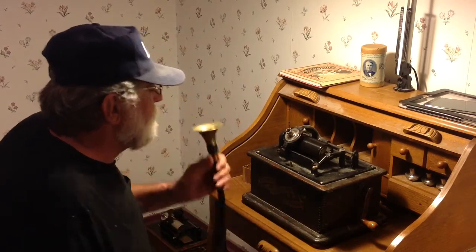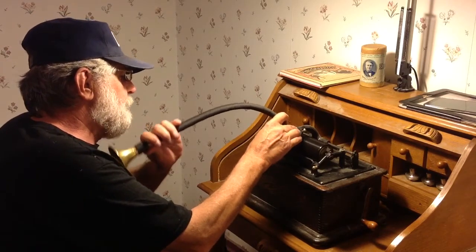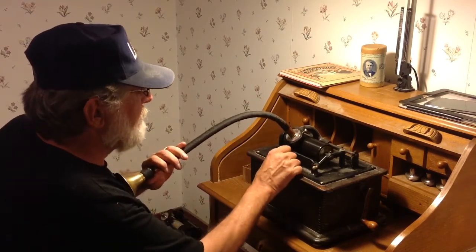We're going to be recording with a speaking tube. Just going to do a quick acoustic recording and see what kind of recording we get on this black wax recording blank.